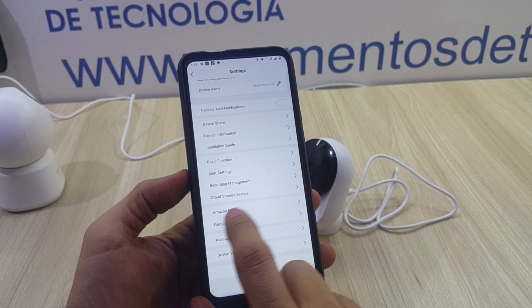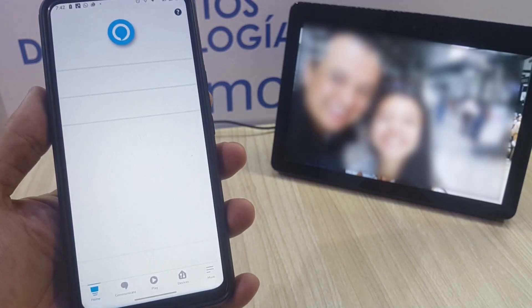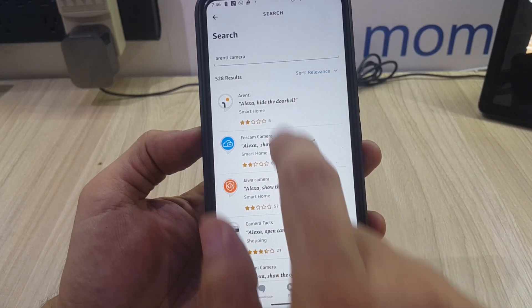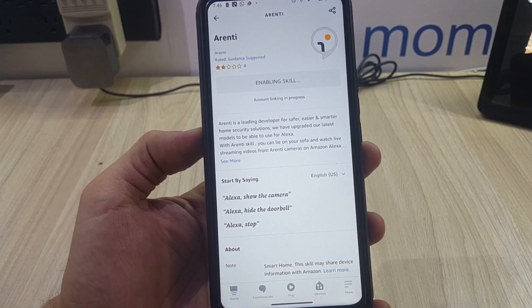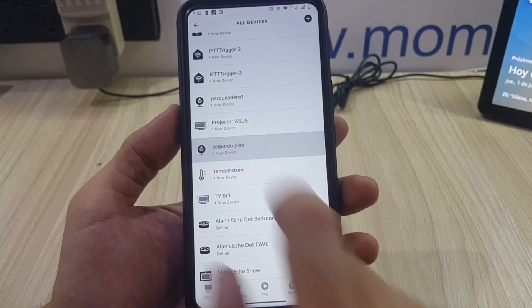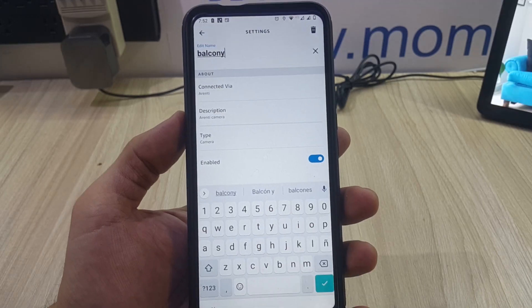Finally, and not less important, setting it up with your Alexa devices is very easy. You will go to the Alexa app, search for the RNT skill, enable it, and you're ready to go. There, you will have your cameras ready to be used and ready to be brought up just by saying a simple command.